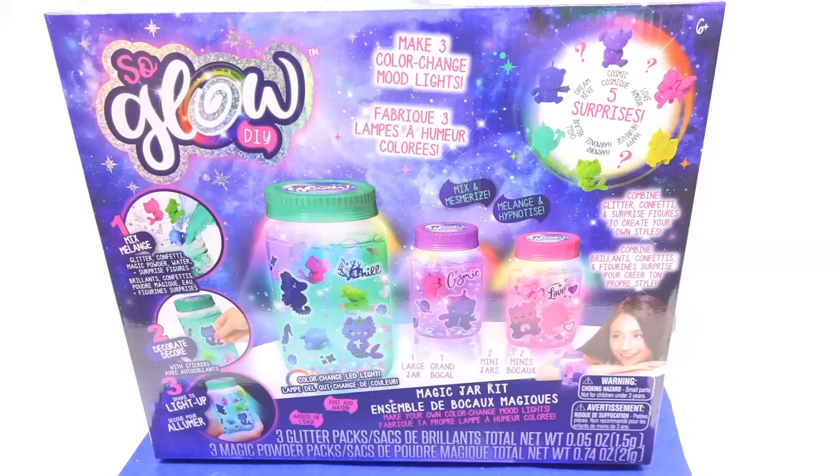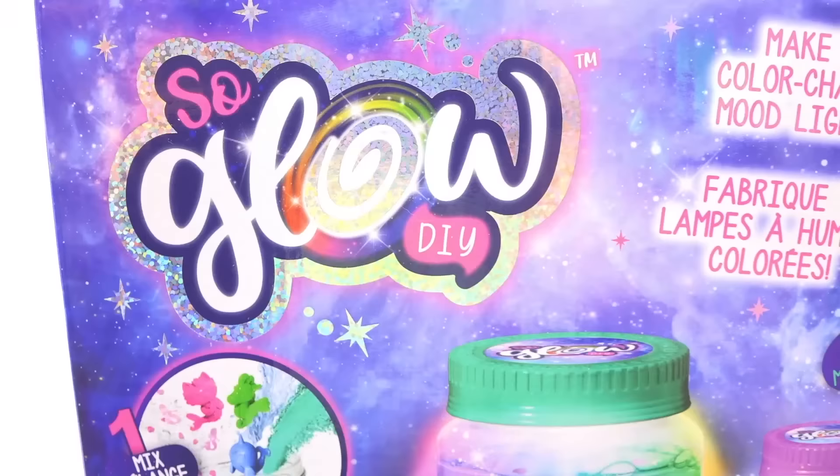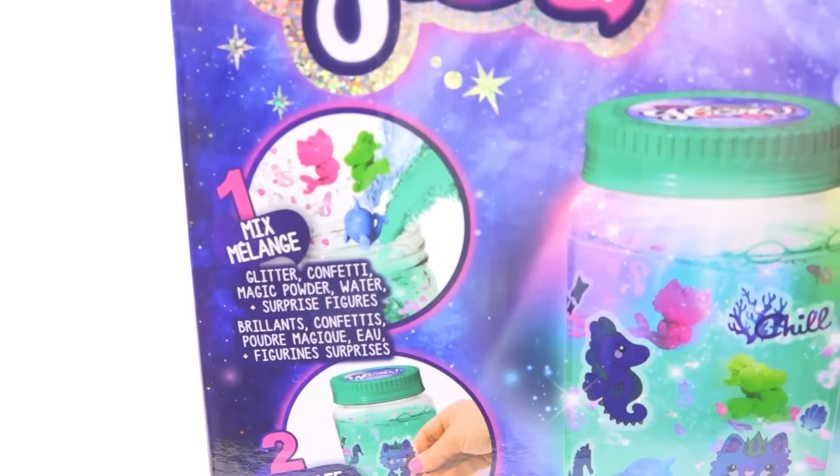So today's victim — I mean, kit — is the Magic Jar SoGlow DIY. This kit is supposed to help you make a kind of decoration where you put characters and they suspend in midair — well, mid-water, in a jelly thing. But it is notorious for failing, notorious for breaking hearts, notorious for making your money go bye-bye. So if you cherish your money, don't spend it on Jelly Worlds. You know, you keep telling people not to waste their money, and yet you're doing it for them. That is a very noble cause, Jackie, isn't it?